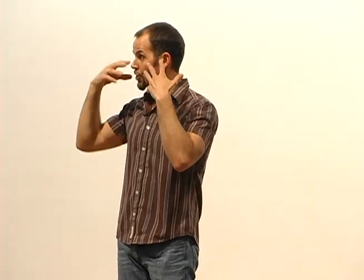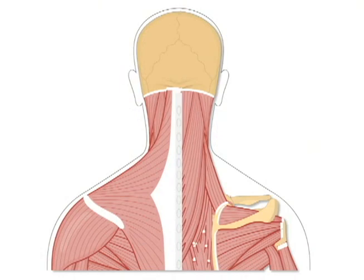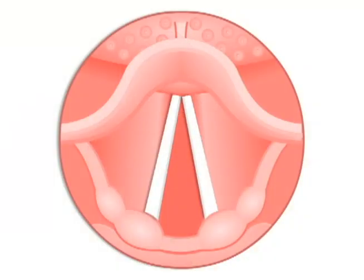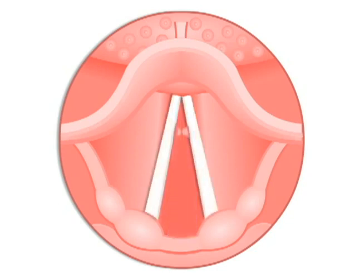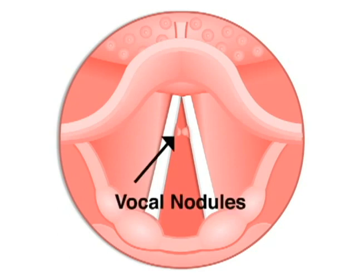Those vibrations resonate around in our bone structure and create our voice. When we get tired or do vocal damage, the musculature around our neck and shoulders gets tense, and we compress all the muscles around the throat, which starts to push those tiny little membranes together. So instead of just flapping in the wind and creating vibrations, they start to bump each other. When they bump each other repeatedly, this is where you can start to get vocal damage that won't heal with just rest — you develop literally scar tissue on those two little membranes.